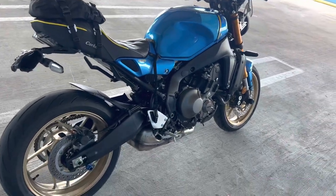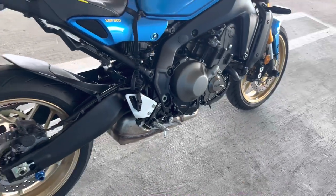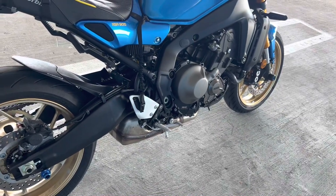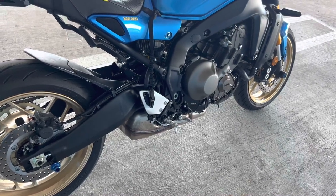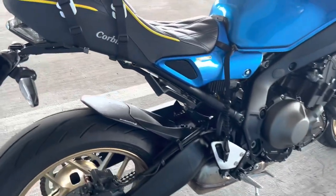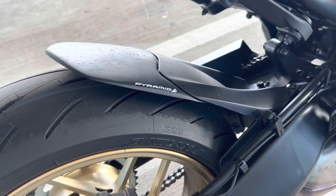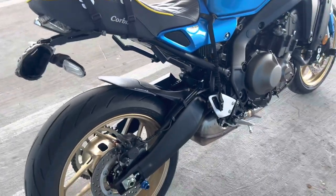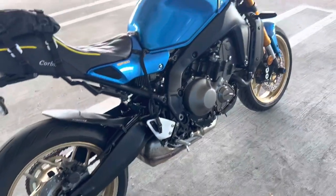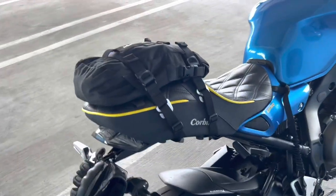Going to the back, I have the factory exhaust and I'm going to stay with it. I'm not the youngest, to put it mildly, and I much prefer the quieter exhaust. This is the Pyramid Air fender extender — I'm in South Florida where it rains a lot, and although I try to avoid riding in the rain, sometimes it's impossible not to get caught in our very frequent storms.